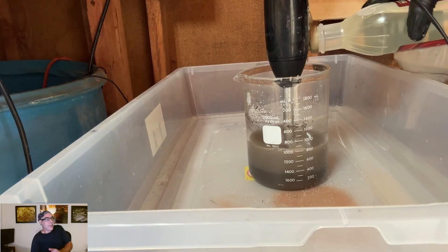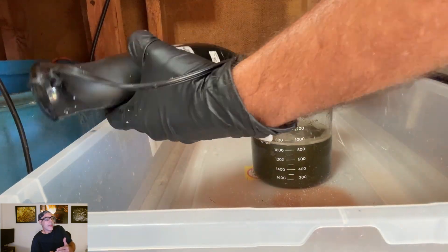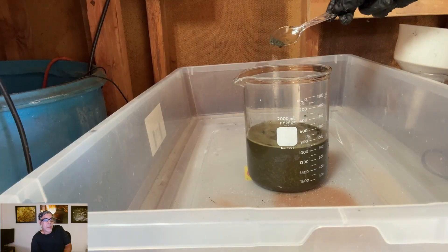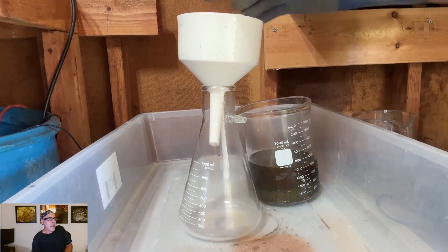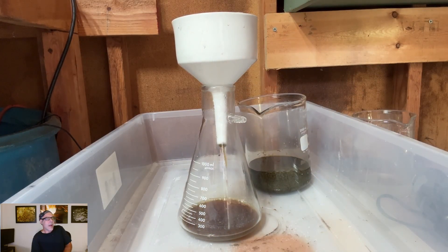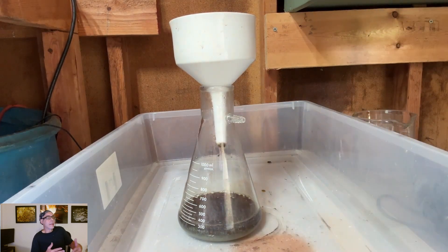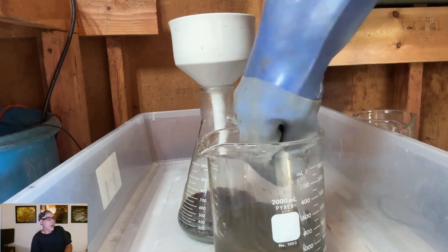Now I add in corn syrup — that's sugar, that's a reducing agent. The glucose reacts with the hydroxide and reduces the silver oxide down to metallic silver. You can see how it looks like a nasty soup now — just looks like a nasty swamp. When I pour it through you'll see the nasty brown color. There were no impurities in the silver; I just used an excess of glucose. When it mixes with the hydroxide it generates a lot of heat — it's just burnt sugar, literally burnt sugar.